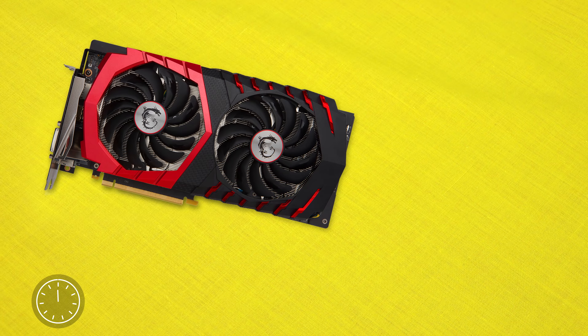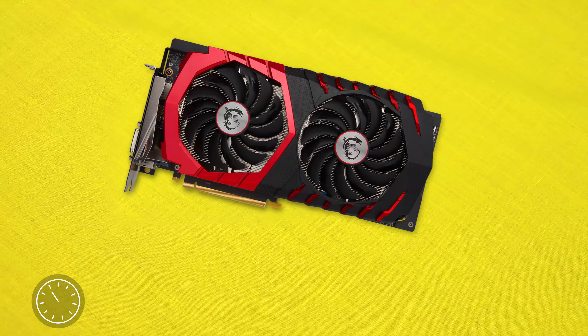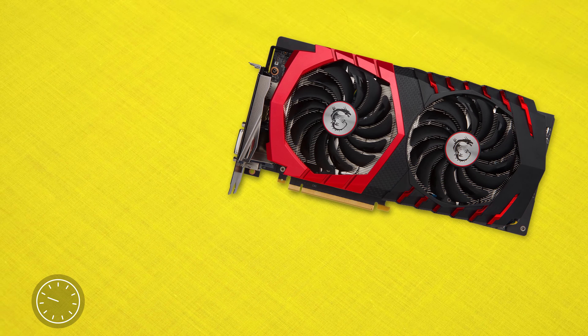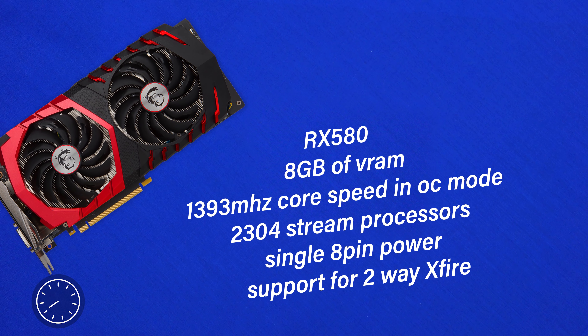This is the card, and this is MSI's entry into the 580 world. You may notice it looks extremely familiar, and that's mainly because it is. True to MSI's design, they've gone ahead and put their good looking MSI Red and Black Dragon inspired Frozen cooler on this guy with Torx 2.0 fans. There's also some RGB LEDs around this guy, but they would look best set to red thanks to the red and black colour scheme going on.